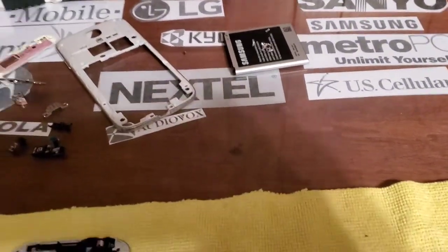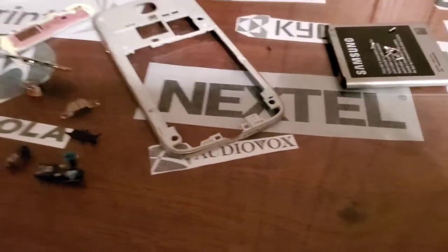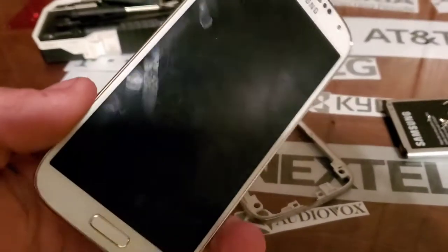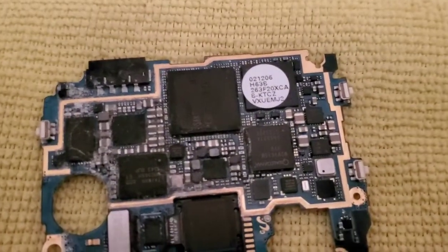Hey guys, welcome back to another video with Tony's Phone Collection. I know it's been a while since I made a video — I'll be getting some more videos coming out pretty soon. Right now I'm working on this S4 that we got in that phone lot that I couldn't get to power on. I pulled it all apart and it has major water damage on it.